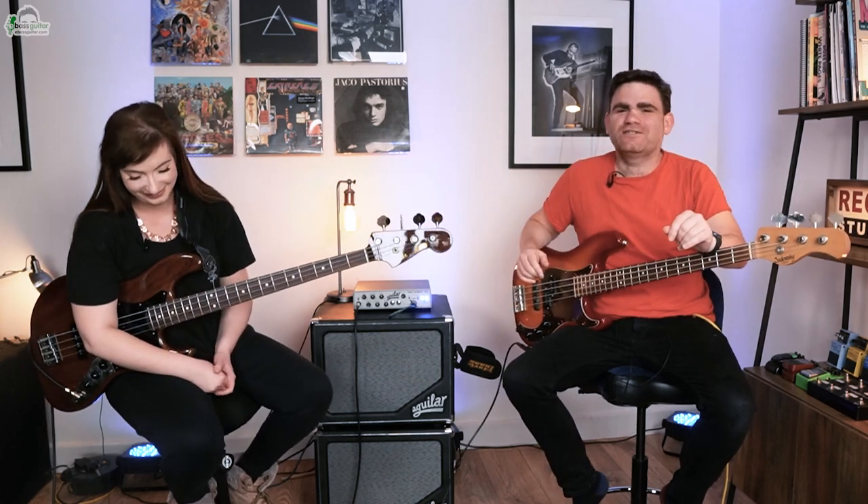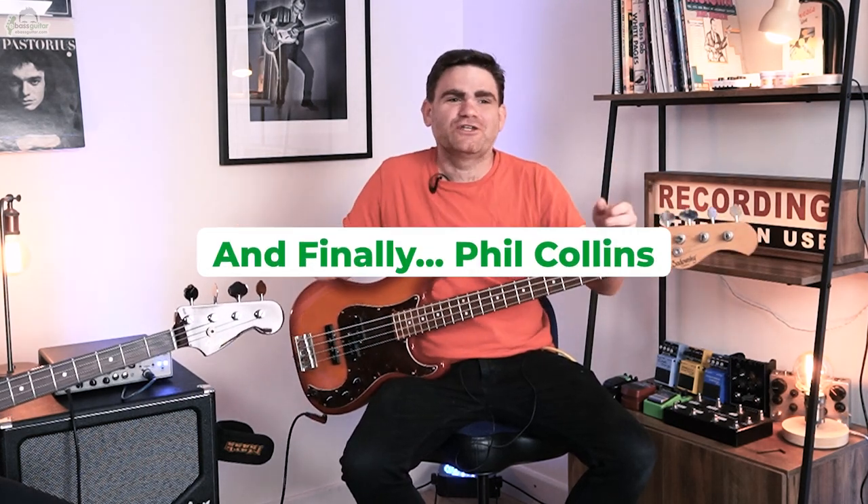Hey guys, it's James here from eBass Guitar and welcome to another episode of our podcast interview series called Real World Bass Heroes. I'm here with a fabulous British bass player called Sian Unwin, obviously flying the flag for female bass players. I came across her a few months ago — I'm a massive Phil Collins fan and I went and saw a band called And Finally Phil Collins, which tours the UK, and Sian was their bass player. She had a great vibe, great energy and is really out in the trenches playing the bass, making it happen.